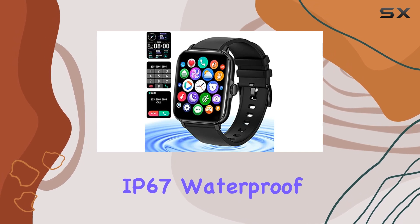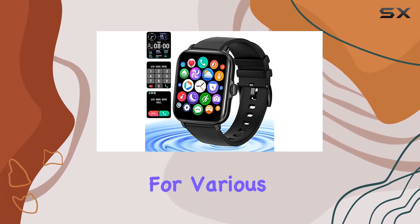The IP67 waterproof rating ensures durability, making it suitable for various activities.